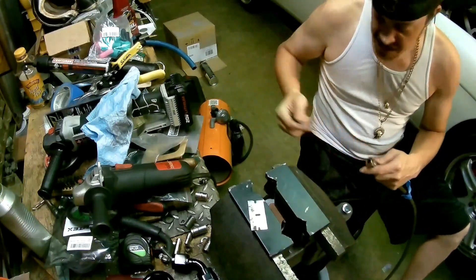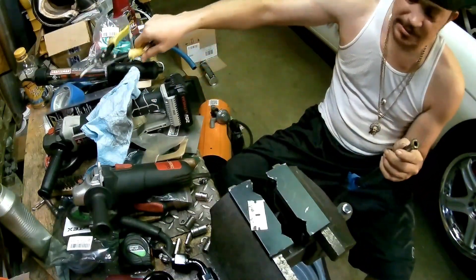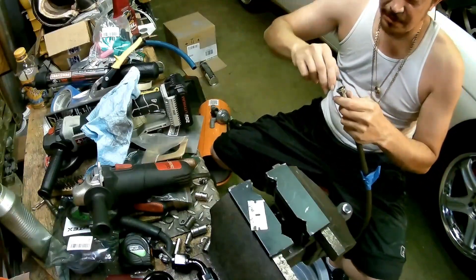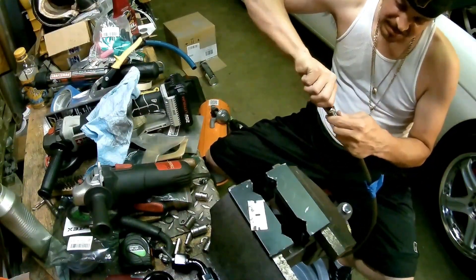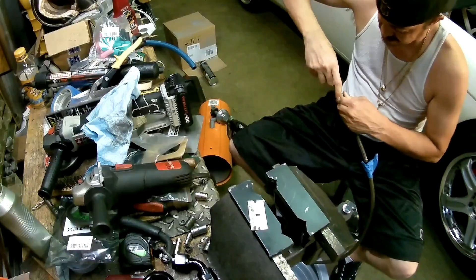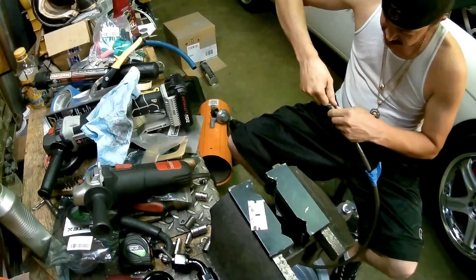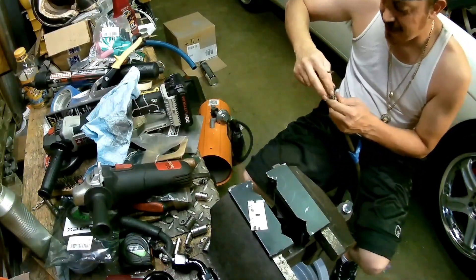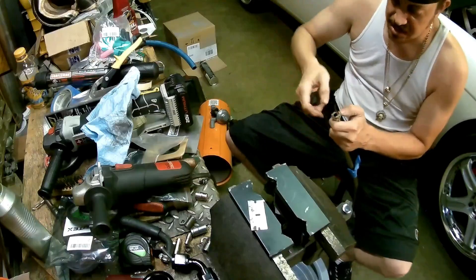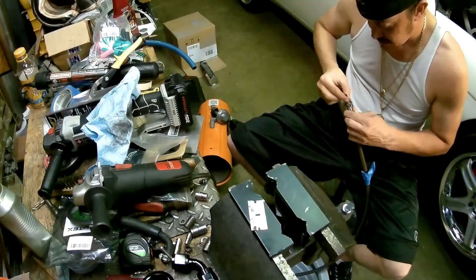I'll say this: if you want to start making these, make sure you invest in a good cutter. Cutting stainless with wire cutters sucks — I've done it and there are so many strands. With wire cutters you have to go one by one. With a good cutter you can grab a whole bunch of them and just snip them. A lot more efficient, a lot better.